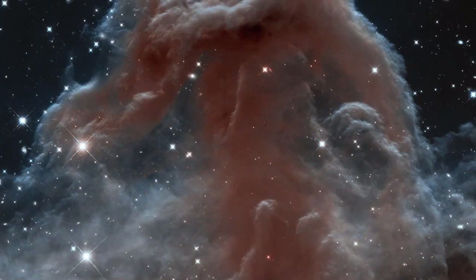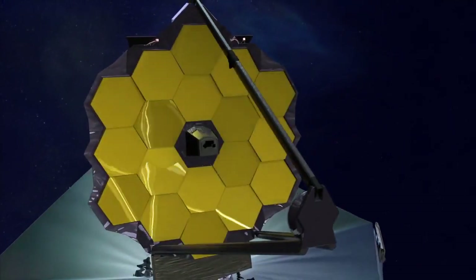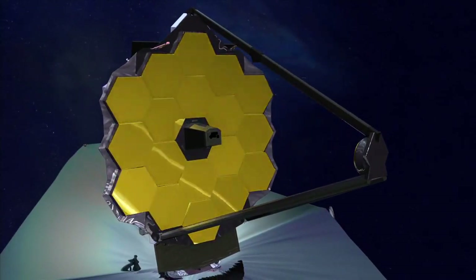The James Webb Space Telescope is made up of four instruments, but only one of them is being built in the United States. It's called NIRCAM, or Near Infrared Camera. NIRCAM is both the science camera for short wavelengths for JWST — meaning it should take beautiful pictures like we've come to expect from Hubble — but it's also the facility wavefront sensor and is used to tell how to line up the telescope. NIRCAM is actually part of the telescope in making the telescope work right.